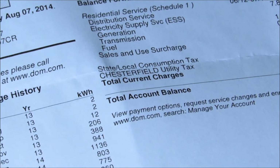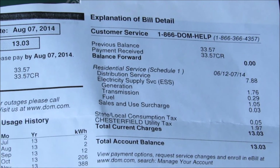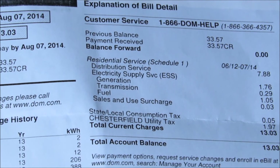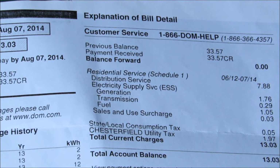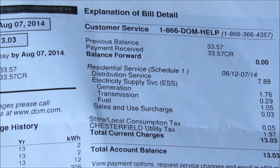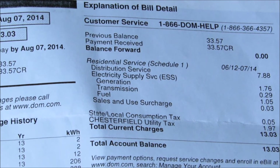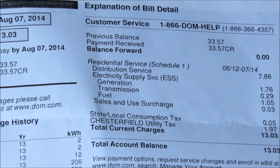If you look at my bill, here's what it shows — how much we've made. Let's do the math: $7.88 for distribution service, electrical supply $1.86, generation $1.86, transmission $1.29, fuel $1.05, sales and surcharge $3.03, state and local tax $1.05, Tesoro County utility tax $1.97. So in other words, my total bill is $7.88.